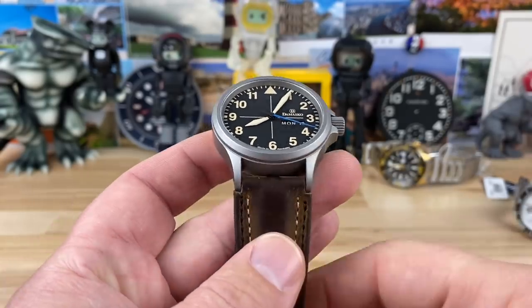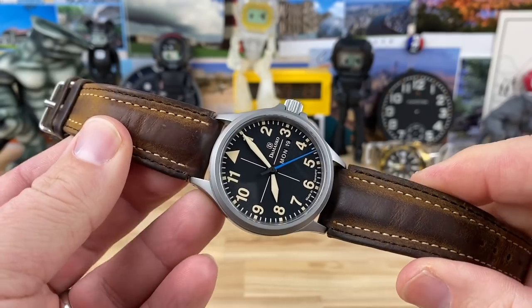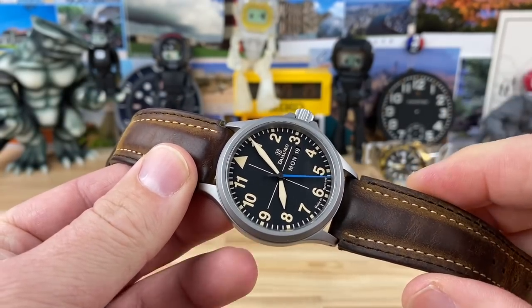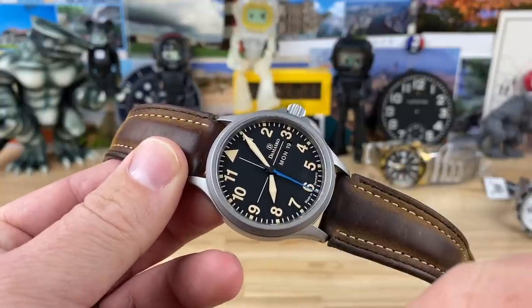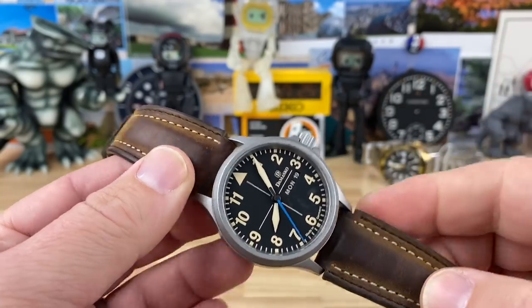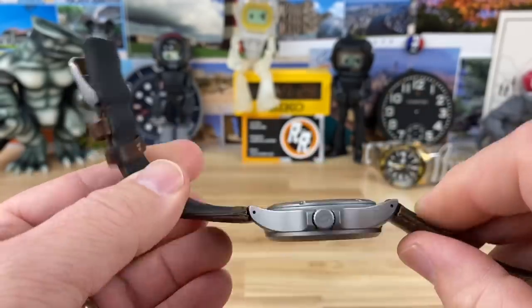20 millimeter lug width, so you can put whatever strap you want on this easily. I could see this wearing on some pretty cool NATOs or Erica straps — something that ties in with that blue. That blue seconds hand deserves another accent piece on the strap, I think.